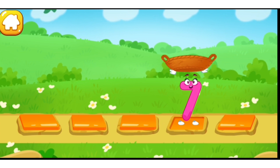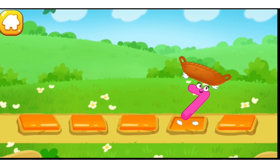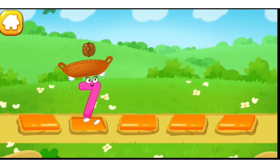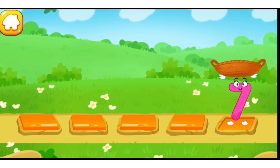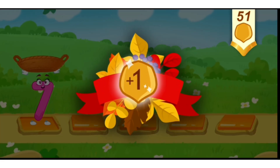One. Two. Three. Four. Five. Six. Seven. You've earned a nut for the squirrel!